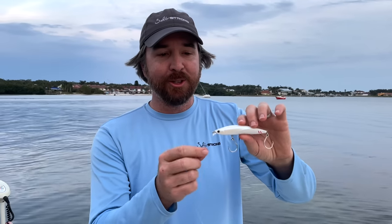Hey, this is Luke with Salt Strong. Very pleased to introduce the new lure called the Skinny Lipper.